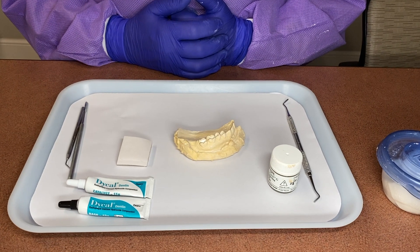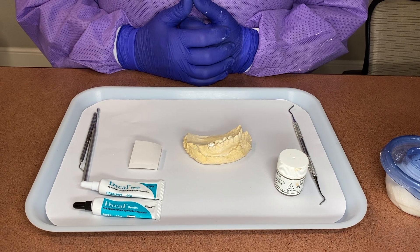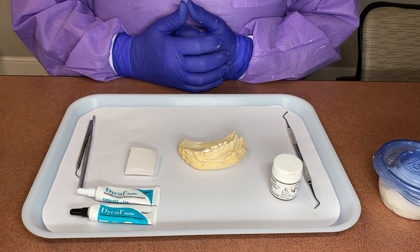Students, we're back with another video, and today our awesome instructor, Teresa, will go ahead and explain how to prepare and place Dycal and Cavit. Let's go ahead and jump right in.